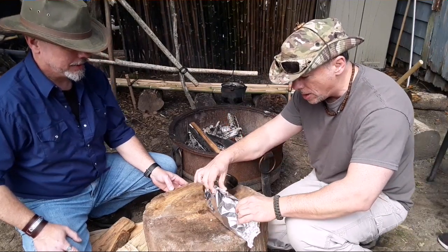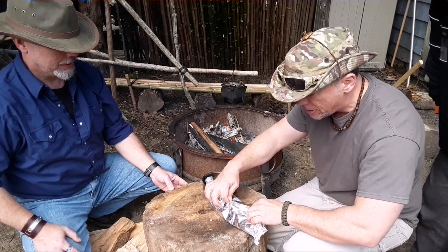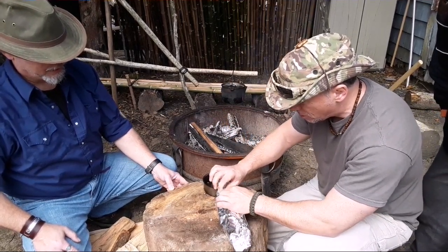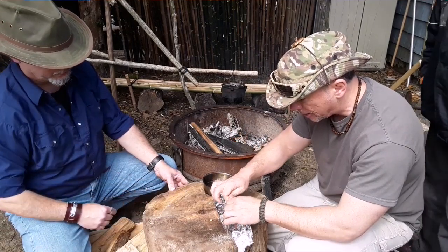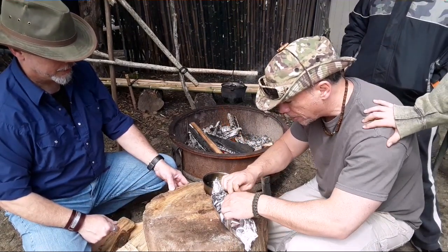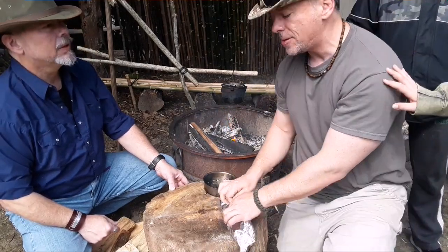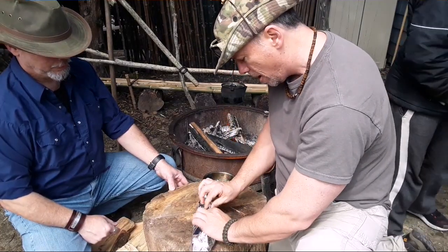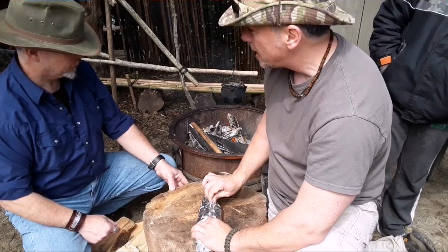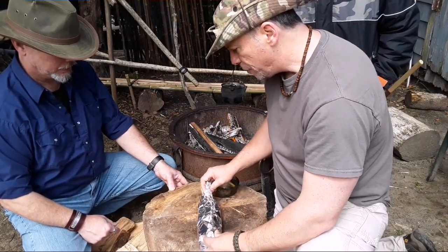Now we're gonna fold this down. Unlike the steak hobo packs which were folded flat, this one we're gonna make like an envelope because we want the air inside to get hot like steam. Some people put cheese in right away, but what happens is it gets too hot and the cheese liquefies. So we're gonna roll this tight, put it on the coals for a bit, then about five minutes before we take it off we'll open it up and put the cheese in.